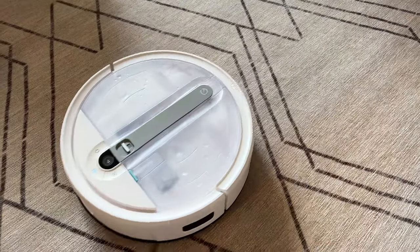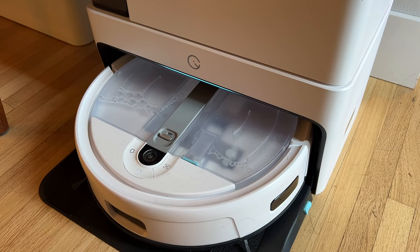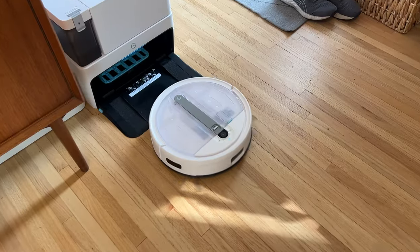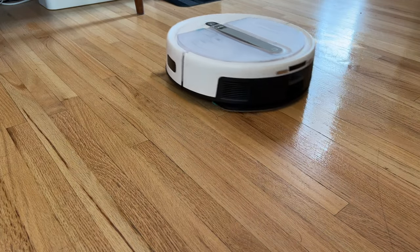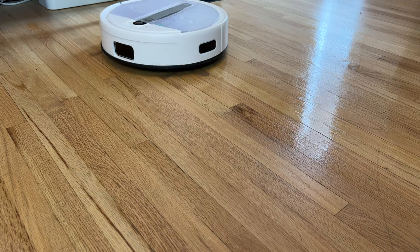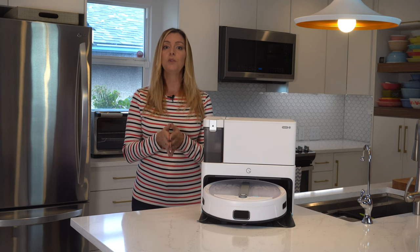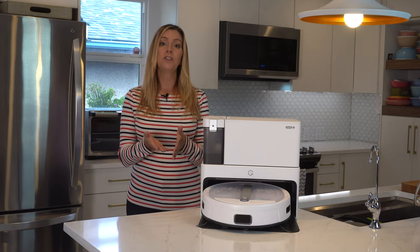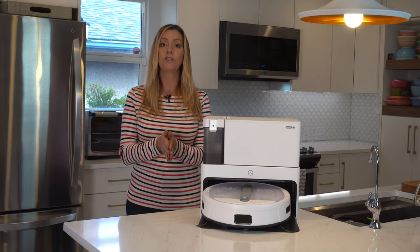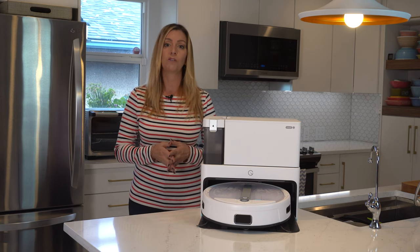When the robot's onboard dustbin is full, it'll return to the station and empty it into the sealed vacuum bag in the station, meaning you never have to get your hands dirty. Yidi Cube also boasts an ultrasonic scrubbing mop which is able to add scouring power to the floor cleaning at 2500 vibrations per minute. One of the things I really appreciate is the ability to adjust water flow level, and I like that with the Yidi Cube I can customize the water flow to give it a really good washing or to simply give it a light gloss over my hardwood floors.